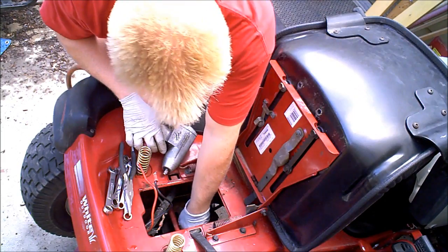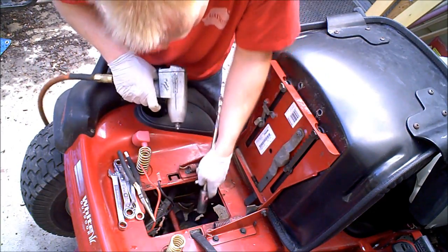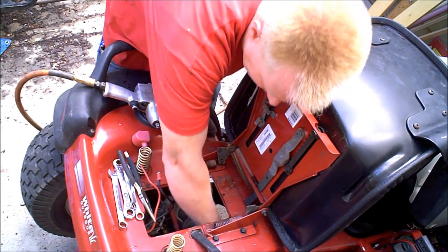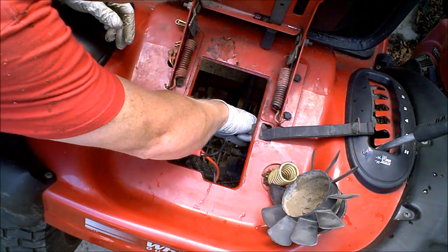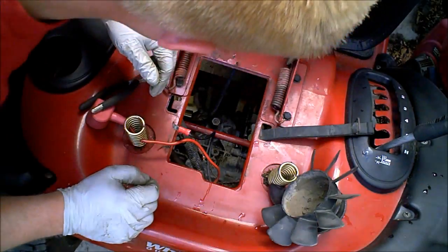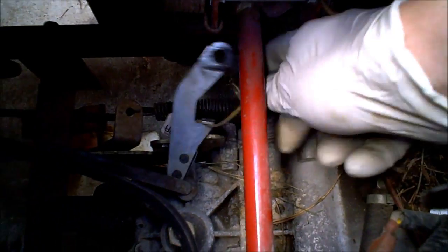Already loosened up the belt on the bottom. Now I'm going to take off the fan so I can get the belt slipped all the way off. A couple of little linkages and a pin, then we're just going through it. Pull this whole mechanism out of the way.